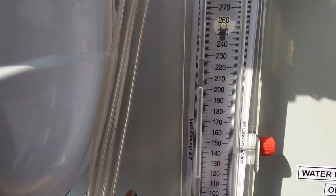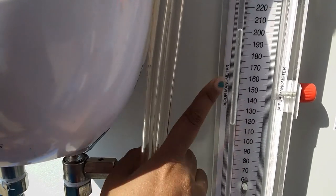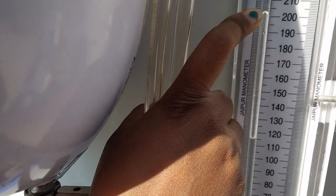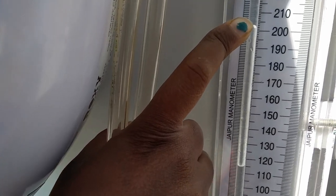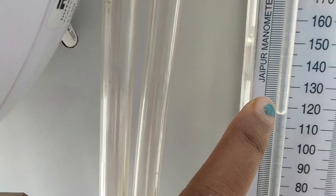Here we need to take the manometer reading. The upper part is reading 201 and the lower part is 115, so our reading will be 201 minus 115, which equals 86.